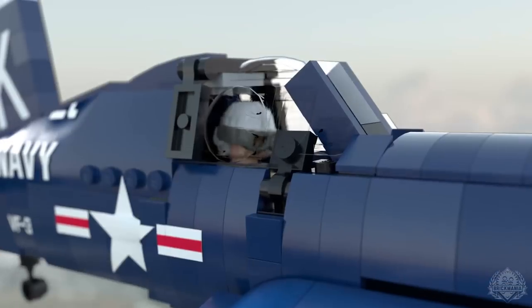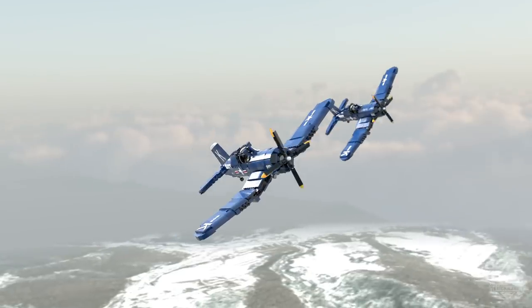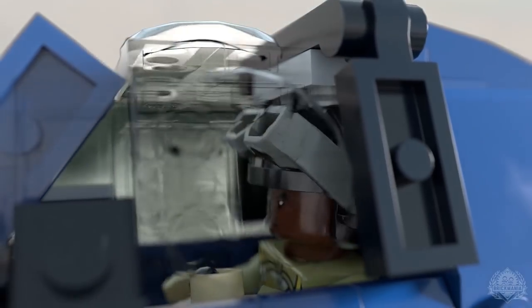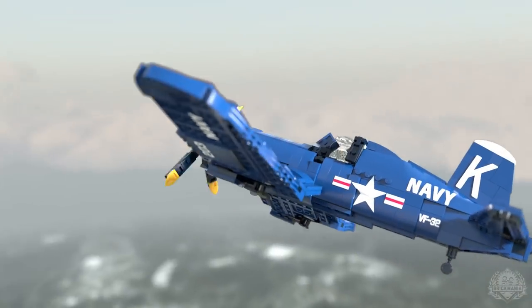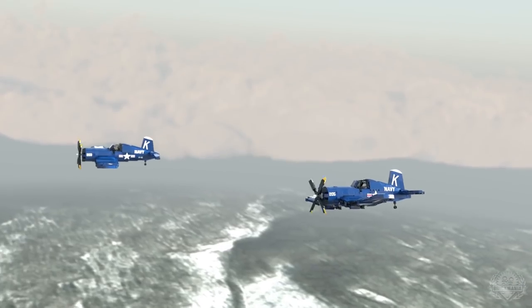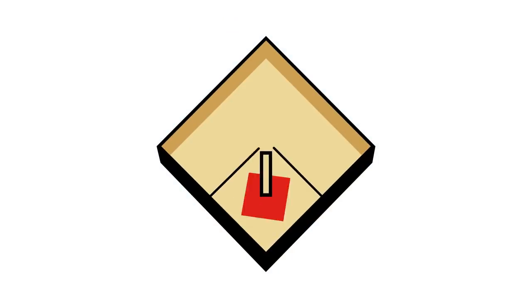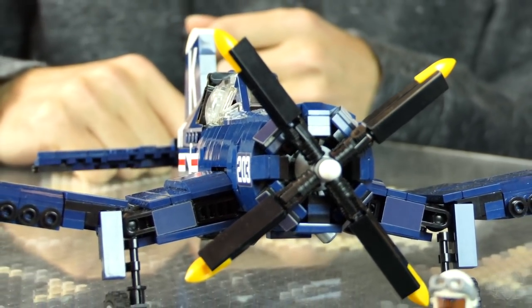Hey Brick Maniacs, it's time for another episode of Brick Mania TV. Today, Cody Osell has a new kit. That's me — the Corsair from the Korean War. What's the full name? This is the F4U-4 Corsair.